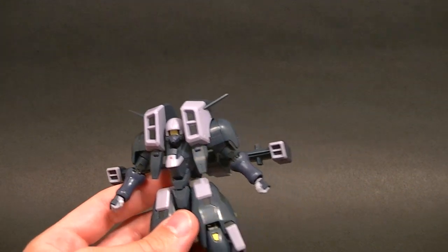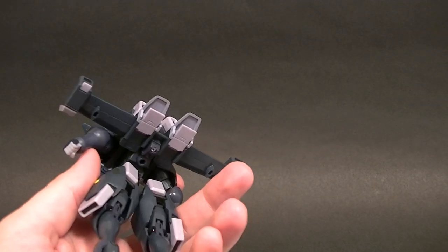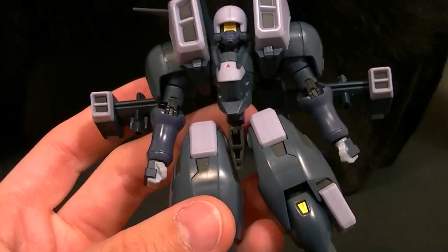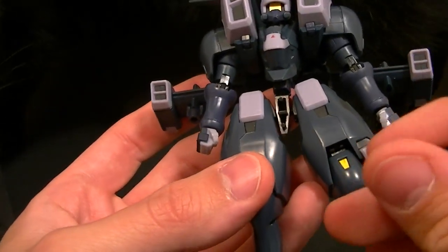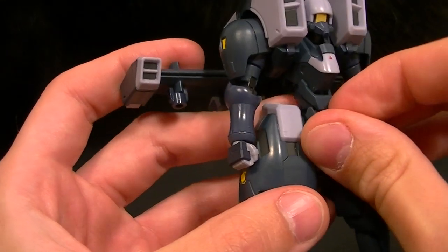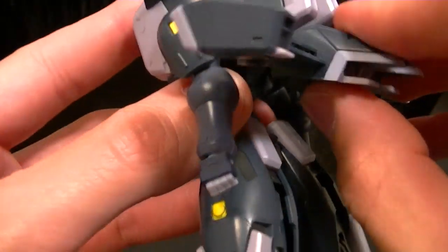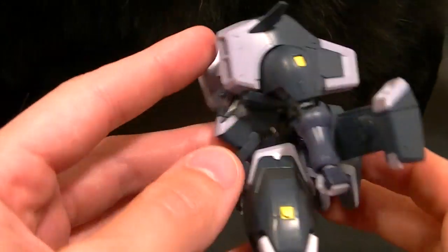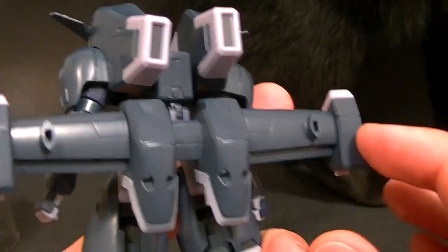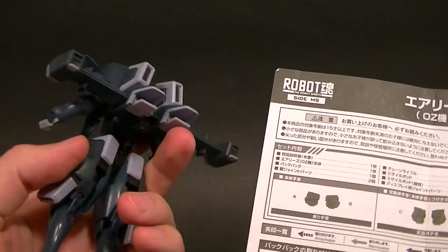Looking at the instructions — the person I bought this from may have already had something rotated. While putting it back together I realized that the hinge I was talking about lets you fold the wings down if you want to. I don't know if it actually happens like that in the show, but you have the option — you can have them either up or down.